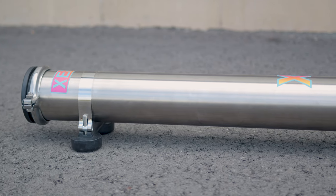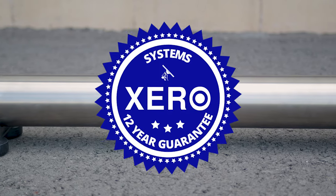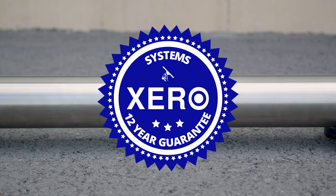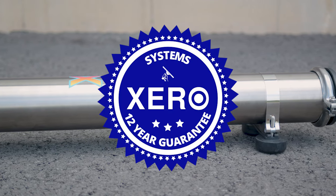Shop with confidence knowing that your Zero system comes with unmatched industry support and a remarkable 12-year warranty. For more details, or to consult with a pure water expert, head over to windowcleaner.com.